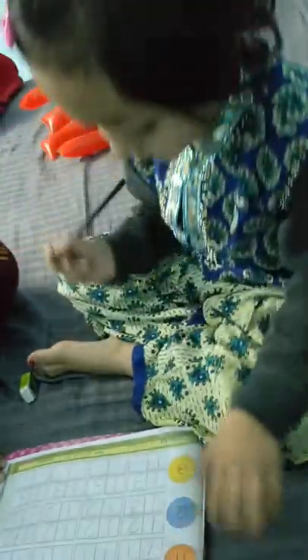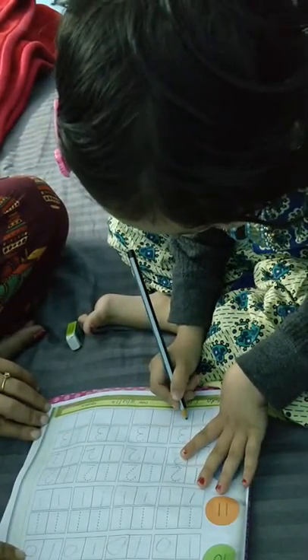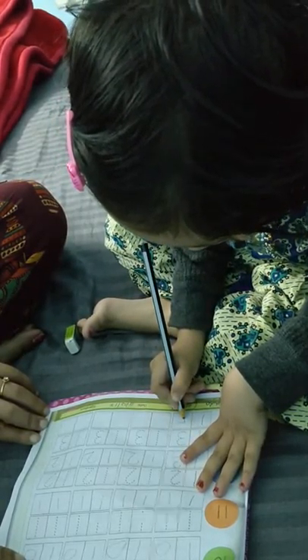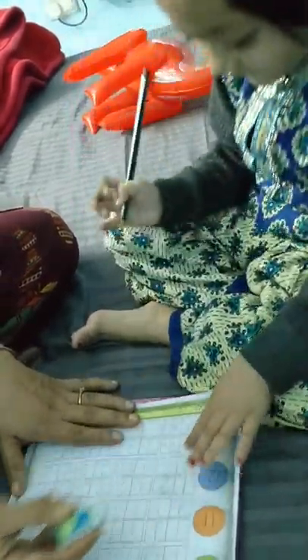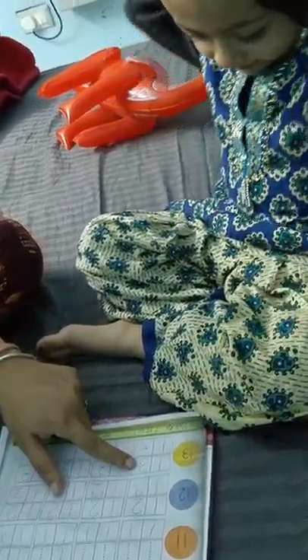One. And sleeping. Thirteen. Hold on, what is that? Five. Two. So one, three is thirteen, right?